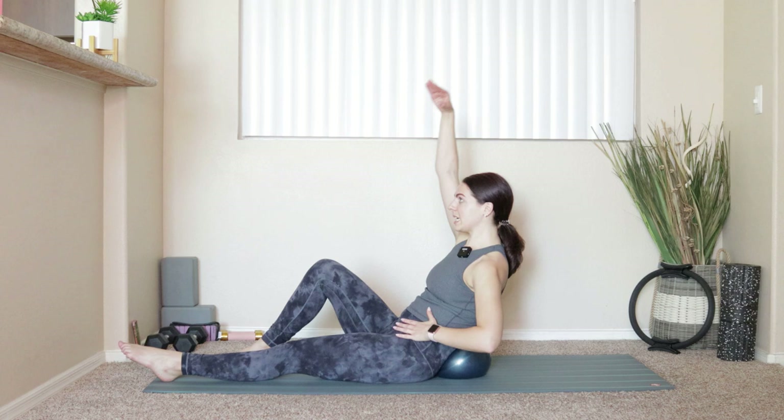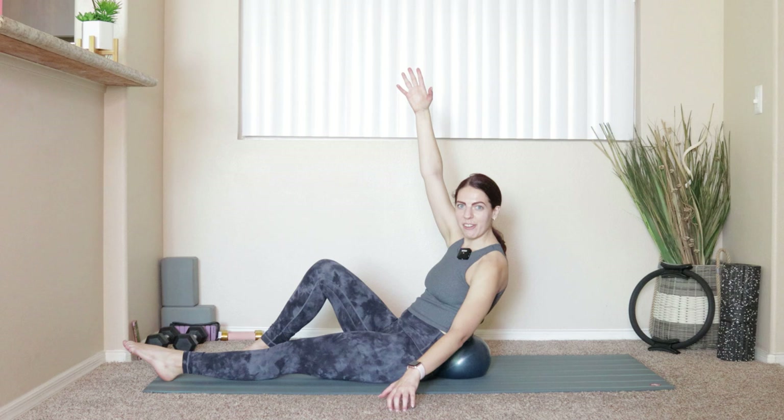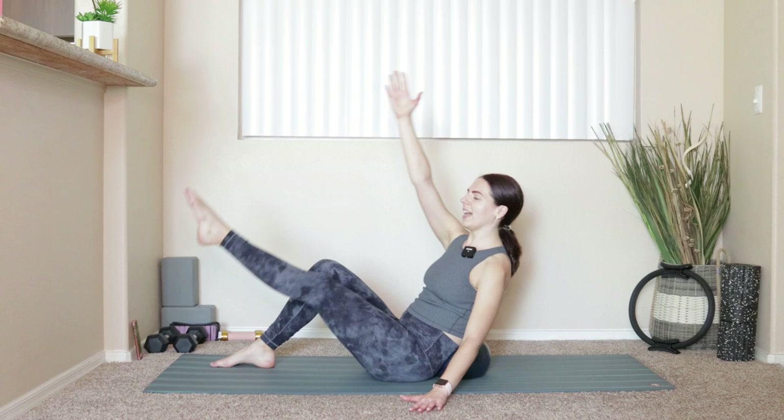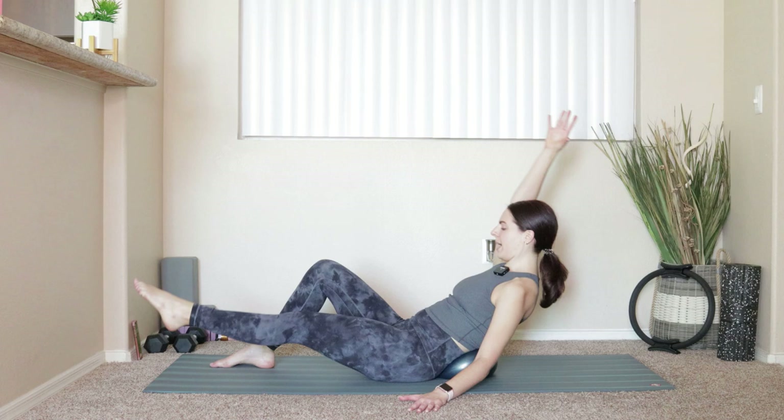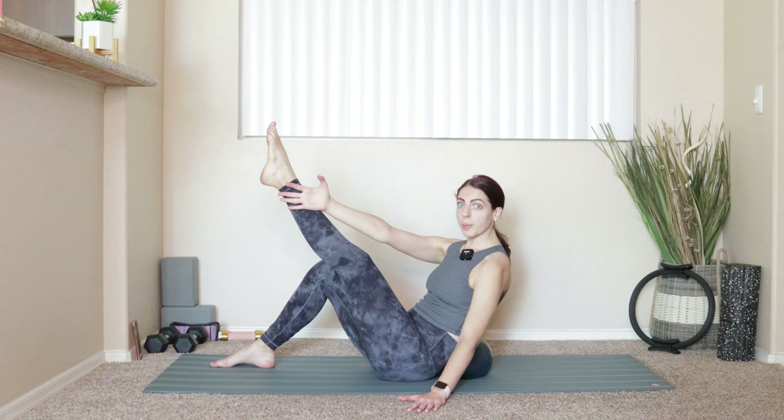Reach your left leg out nice and long. Reach the right arm up above the shoulder, left hand can come down by your side for a little bit of extra support. Take a big inhale, reach yourself back over that ball. Exhale — crunch up, reaching the right hand towards the outside of the left leg. Inhale, open. Exhale. Lean as far back onto that ball as is comfortable for your back — if it's not so comfortable, don't lean back as far. Good rule of thumb. Four more like this.